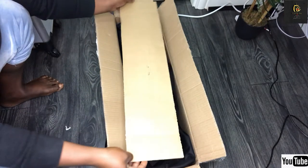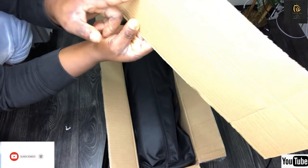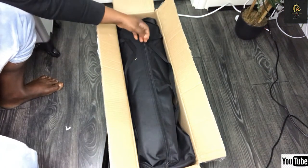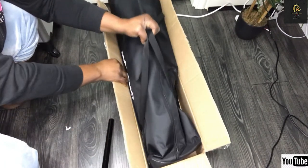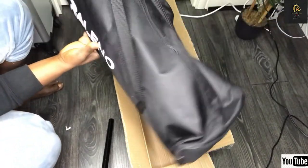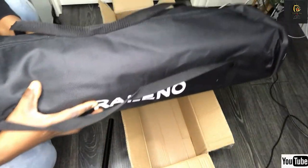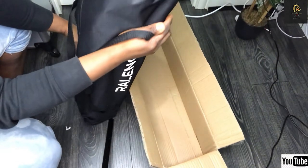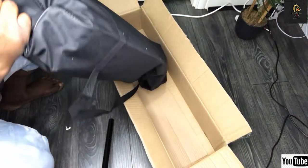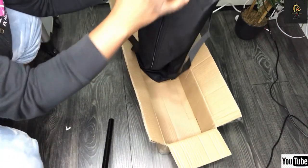They used this to cover it up — you can see the mark there where I was trying to open it. They just used it to protect the front part, so I'm going to put that aside. Wow, I love the packaging — can you guys see? I love it! Wow, just look at it. I hope we're going to set this up together today; if not, it's going to be on another video. Wow guys, this is so interesting.